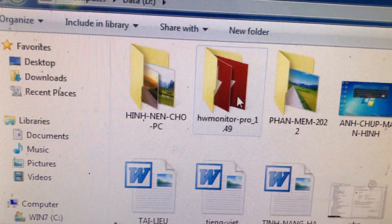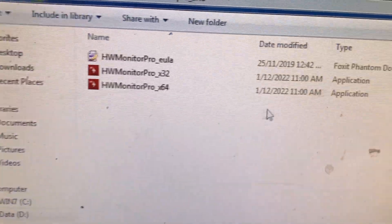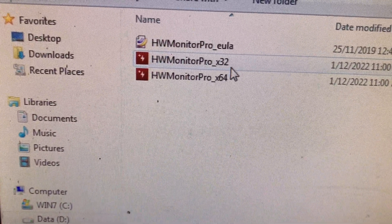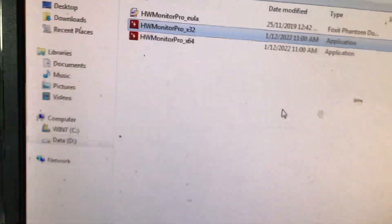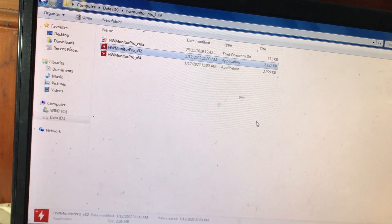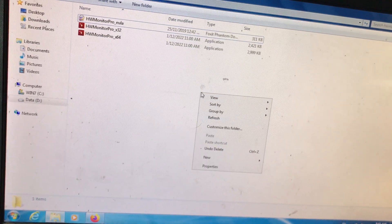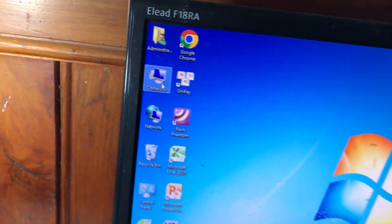Sau khi giải nén ra, các bạn mở lên. Mở file giải nén ra, lúc này chúng ta có hai file: file HWMonitor dùng cho Win 32-bit và HWMonitor dùng cho Win 64-bit. Các bạn phải lựa chọn đúng phiên bản Windows trên máy. Cách kiểm tra rất đơn giản: các bạn mở Computer lên để kiểm tra Win 32-bit hay 64-bit.